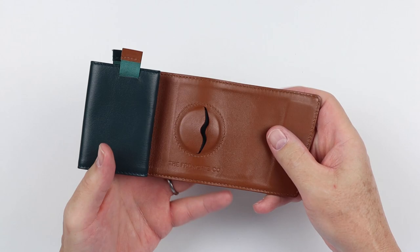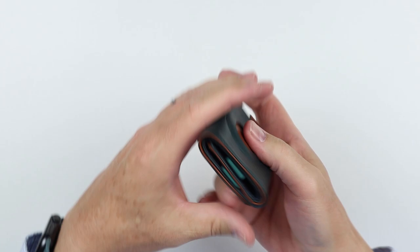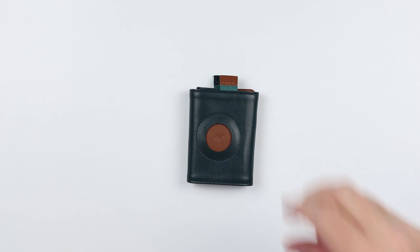You put cash behind here and it lays across. Here's the entry point for the AirTag itself. And if we get into the top, we have two main card slots. The thing that makes the capacity of this wonderful — meaning you can get six cards in each of these — is that it's not sewn on the bottom, so it allows it to expand as you get more cards in there, which is really quite nice.